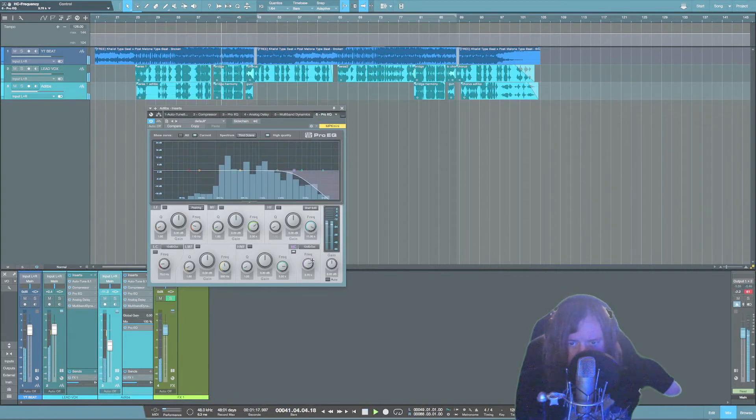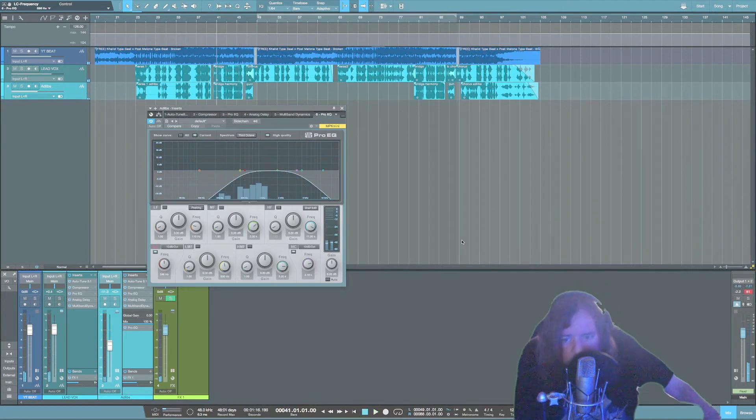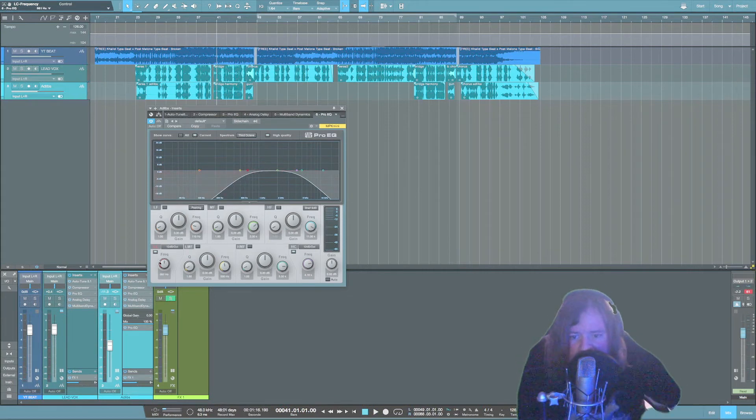Now I'm going to grab the low cut as well. If you want a real radio effect, you're going to cut a ton of lows out. This stuff is going to change every time you mix a song. You can make something sound more aggressive if you boost in certain ranges, and you can play with where you want the background vocals to sit in the EQ range.